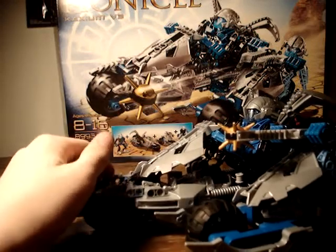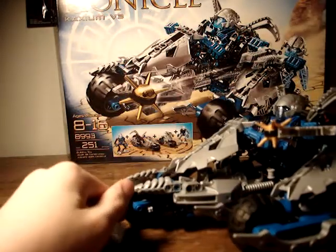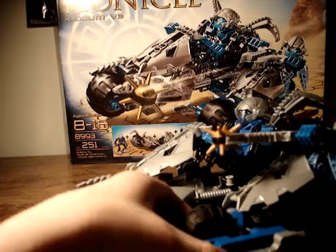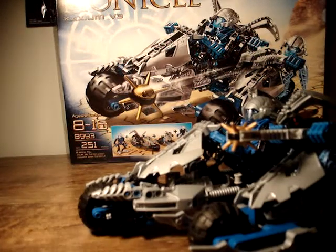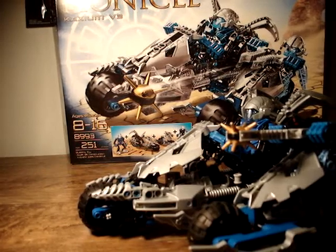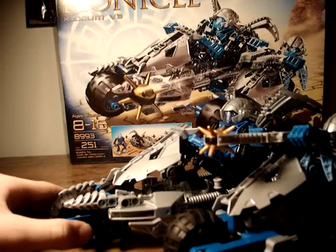Overall, this is a neat set — you get two in one, so that's pretty cool. I recommend it. If you see it in stores — right now I think you can only order it online — either way, if you want to get it, I would. It's a pretty nice set. This is H065O signing out, and this has been part two of the vehicle reviews. Goodbye.